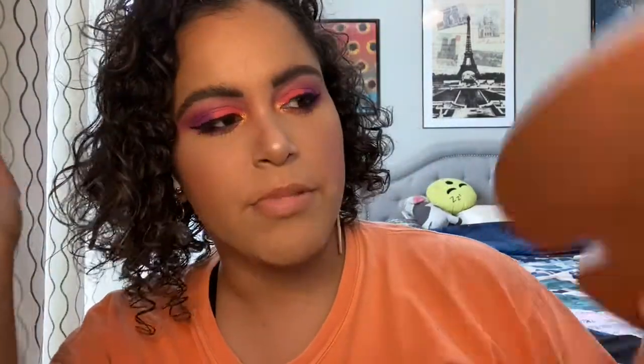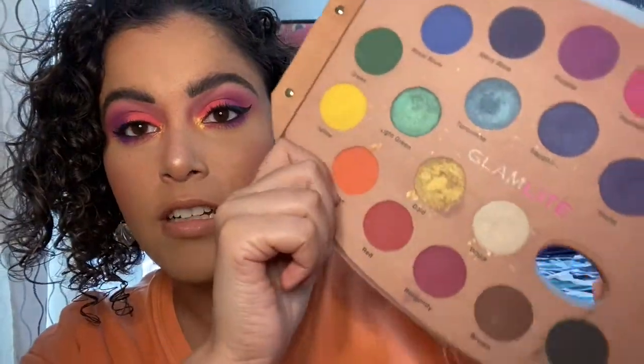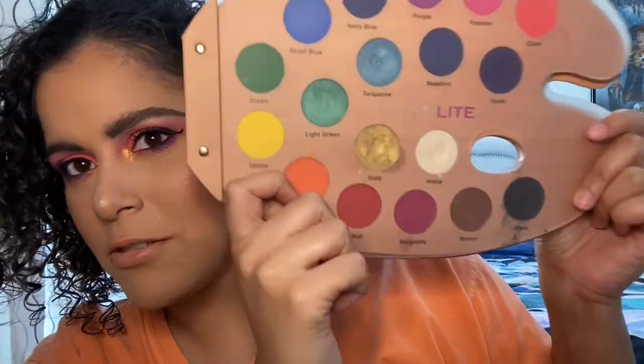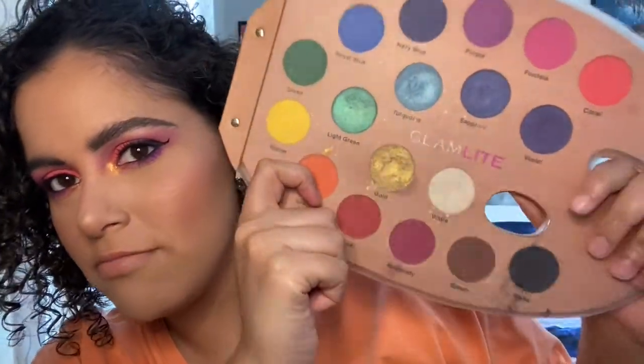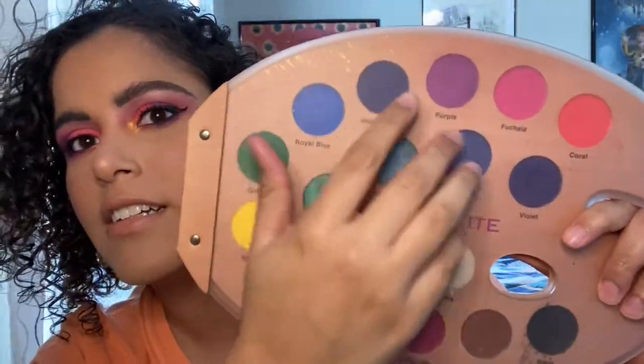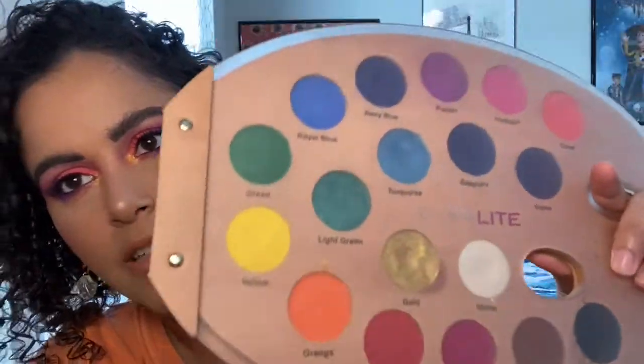Hey guys, welcome back to my channel. Today I'm going to be playing around with the Glamlite paint palette. If you haven't heard about this brand, it is Afro-Latina owned. They just have the coolest shapes and palettes, and all their palettes are super colorful and pigmented. There are tons of looks you could do with this — it's one of my favorite palettes.